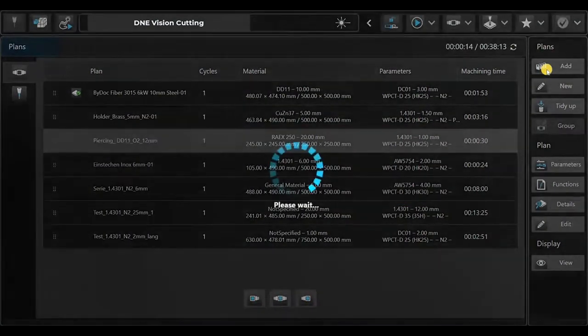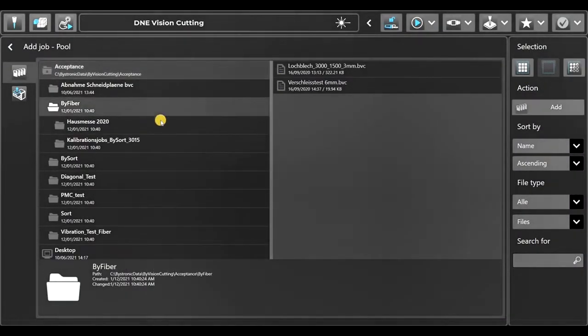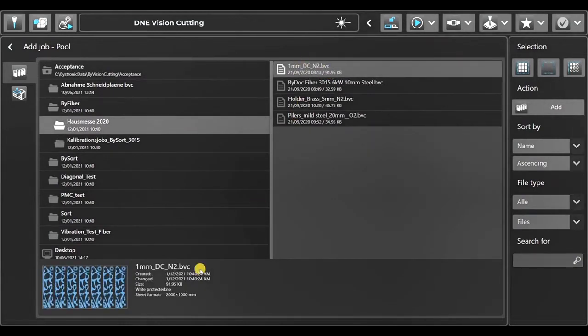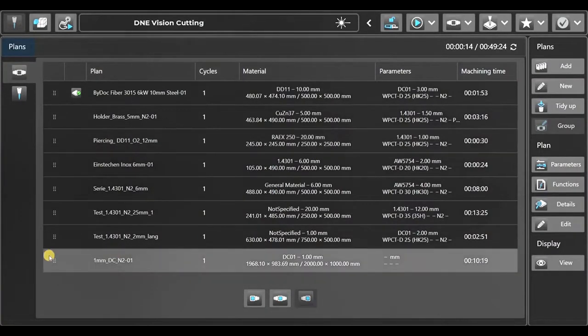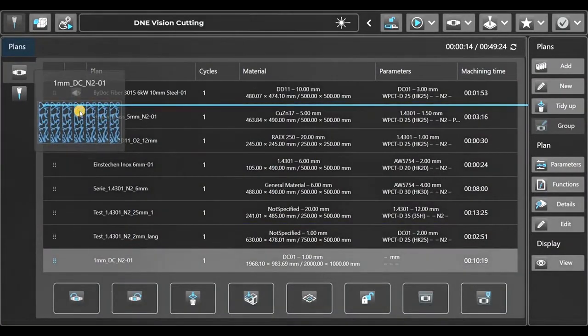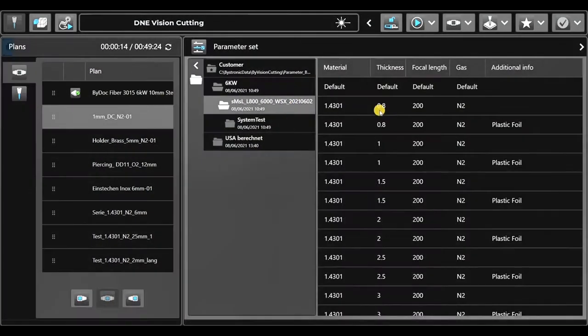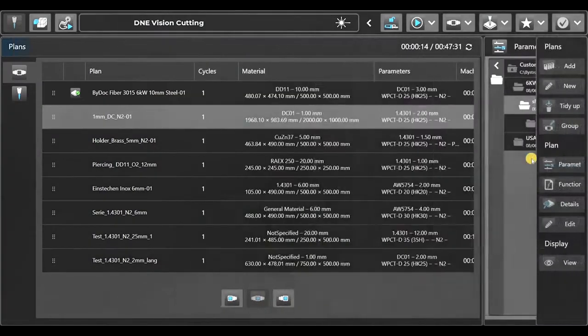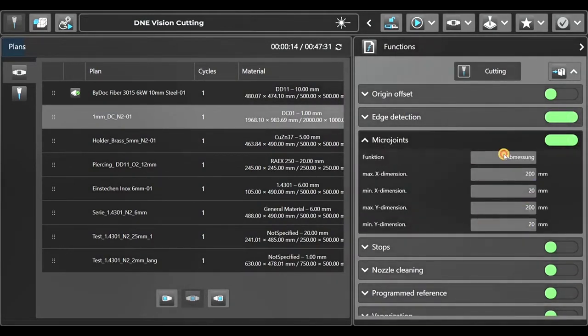To add a job to the job list, I quickly press Add, search my folder, and choose a file. At the bottom I have the preview of the cutting plan and the sheet format. I'll add this to my job list and drag it to the top to give it priority. Now I need to adjust the parameters — we're going to cut this in two millimeter stainless steel. We'll switch on edge detection and change the micro joints: first add them and change them to programmed.